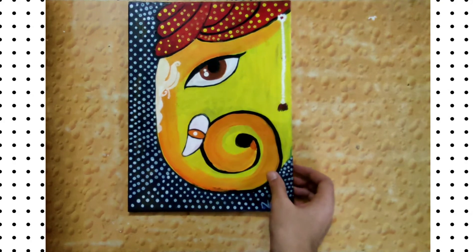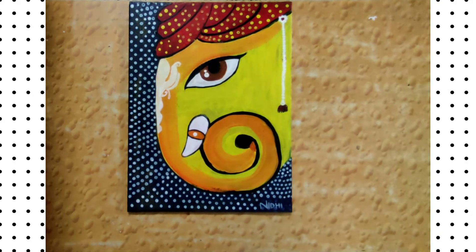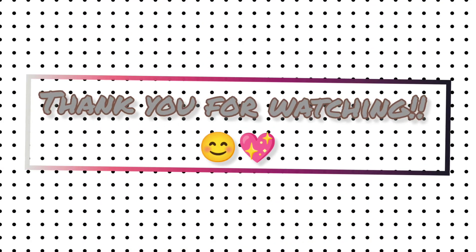The next painting is loved by my family members very, very much. I painted it around three years ago. Thank you for watching, and I will be posting another video soon.